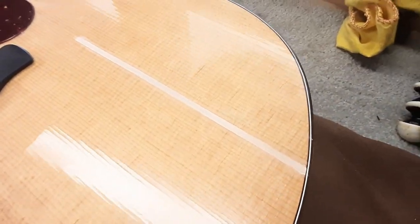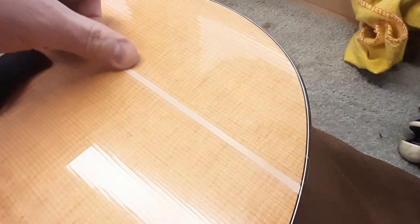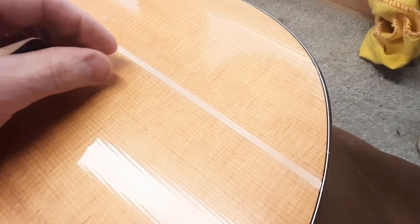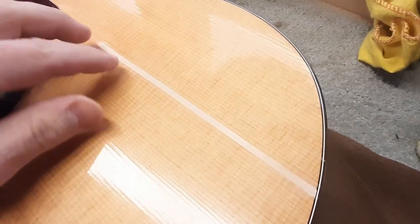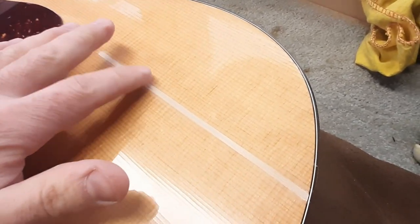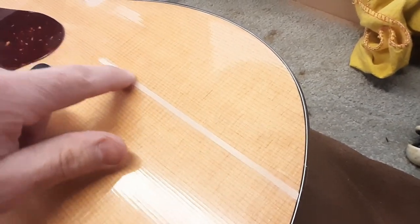Let's get in real close for a good look here. I glued this in and was pressing it down — I got it pretty close to flush with the top. Then I cut some real thin strips of sandpaper and sanded it so that it's just slightly shy of being even with the top. I'm going to build up a little bit of finish on this.